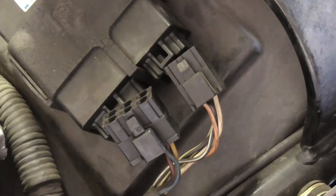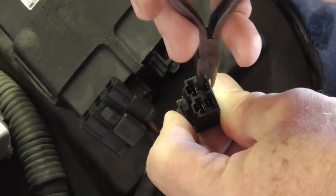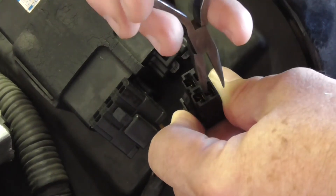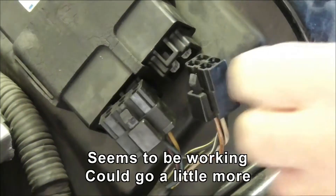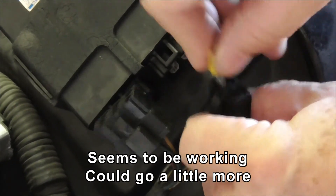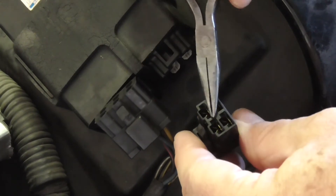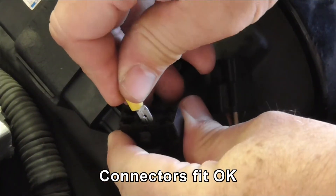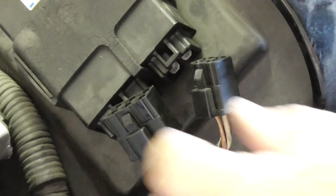I'm going to increase the spring load a bit using these very thin pliers — go in and just give it a little squeeze on both sides of the connector. Not much of a squeeze, just see if that does anything. I've tightened up the bottom two — comparing to the top one, it's definitely a little tighter. I'm going to go around and squeeze all seven connections down with these pliers. Checking over them now — they are quite a bit tighter.